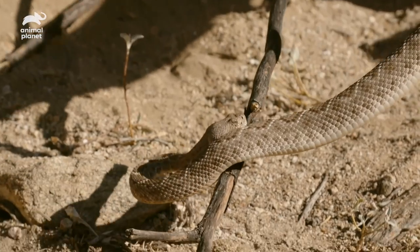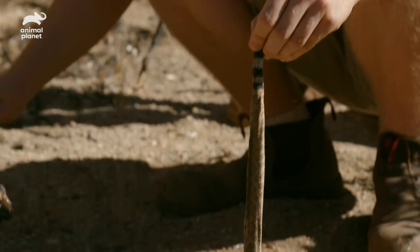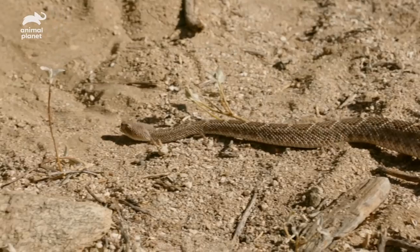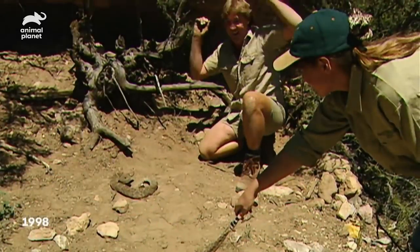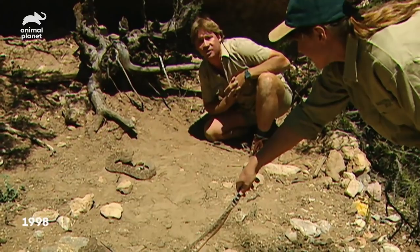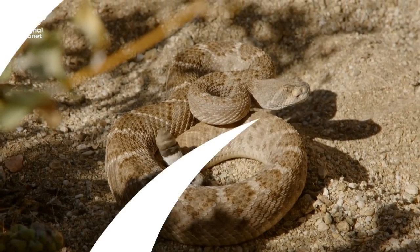Look how calm he is. He's so calm. When we got here he was trying to kill us. My heart's pounding out of my chest, but just so thrilling to be next to this animal. That was the coolest thing. You picked it up so well, mate. That was so awesome, so beautiful. Thank you so much. This is Steve's art, mate. I can't believe this. This is what it's all about. People think rattlers are evil, ugly monsters. They're not. They're beautiful animals.